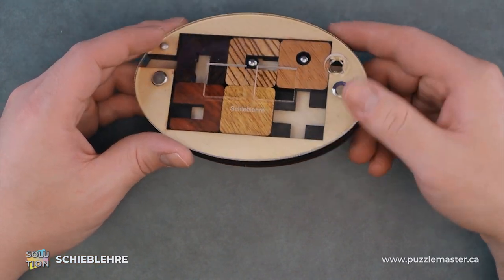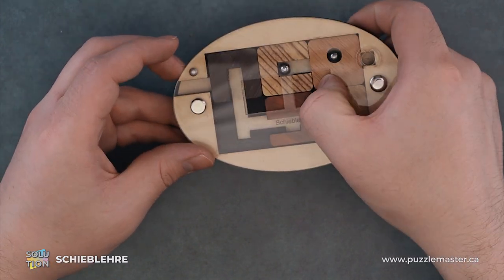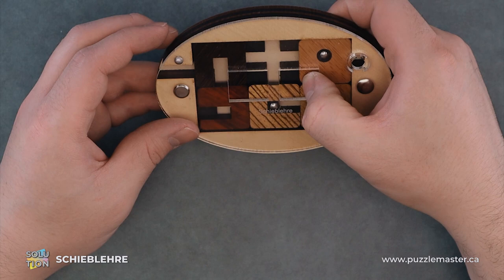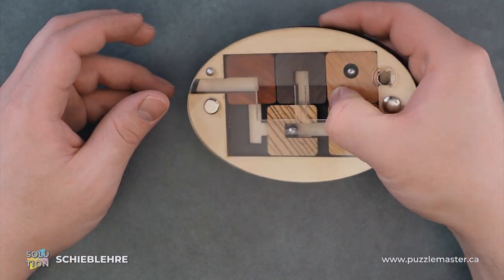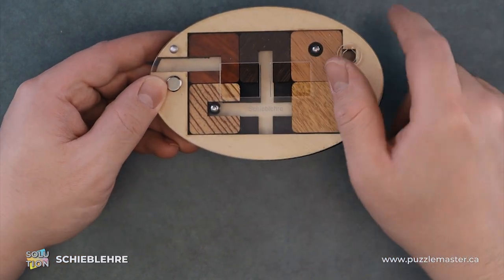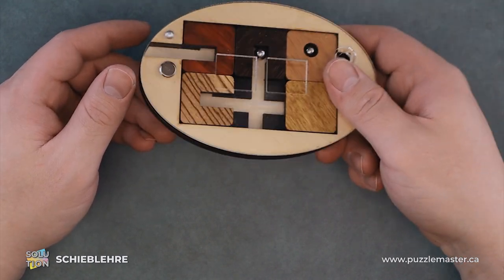We will move that piece back up and our solid piece back over. From here, they give us nice little windows to hold the pieces while they're sliding around. So now we can transfer the ball bearing over to this piece, giving us some vertical movement.